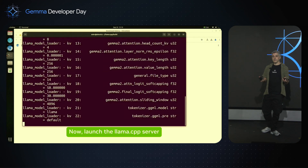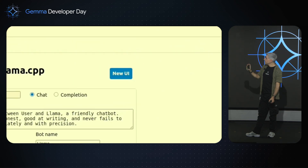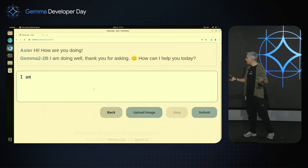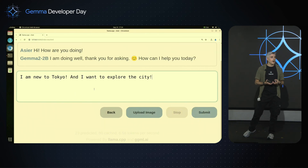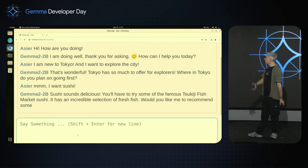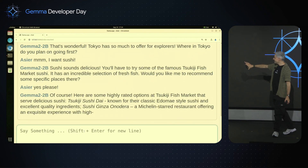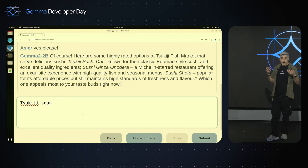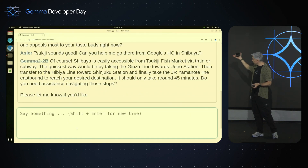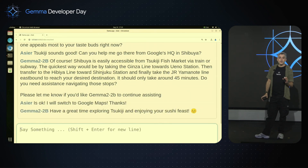I'm going to launch the server now because I want to have an interface like the ChatGPT interface on the website. So, I'm going to launch this localhost, go to the new UI — which is really nice to use — and say: hey, how are you doing? I'm new to Tokyo, I want to explore the city, I want to eat some sushi. Gemma 2 is going to reply — hey, go to the Tsukiji fish market — and give me some options. Then I ask: how can I go here from Google HQ Shibuya? And it does a very good job, kind of doing a Google Maps job. So Gemma 2 is performing really well on this device.